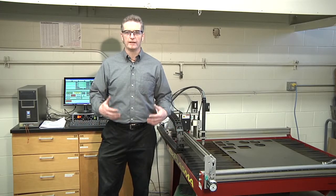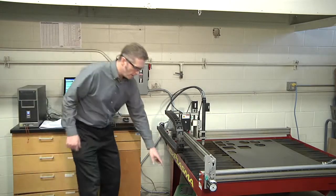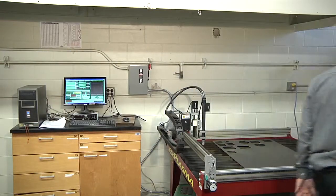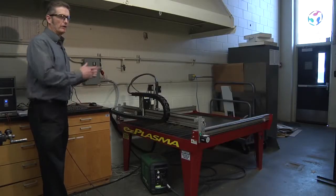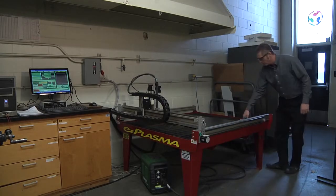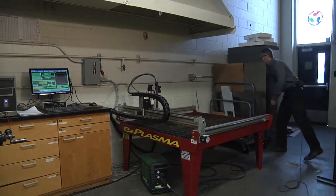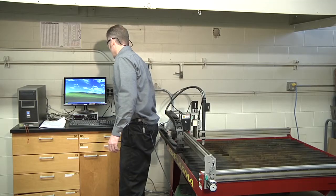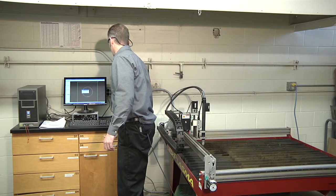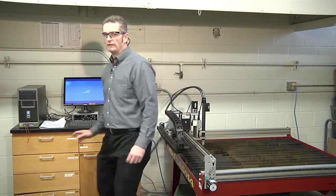Now that we're done, we're going to shut everything down and put the material away. First, turn off the torch head controller, then turn off the plasma torch. Reset the e-stop on the plasma table, then turn the breaker off. Put the material away, unhook the grounding strap, and return the material to the rack. Finally, shut down Mach 3 and SheetCAM, shut down the computer, and turn off the overhead blower.